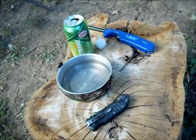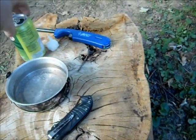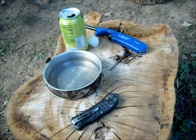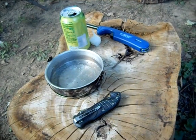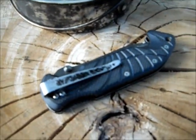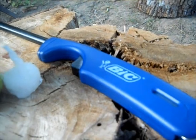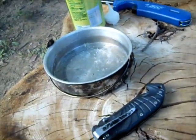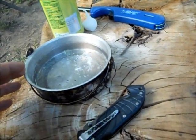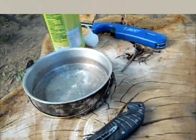Welcome back. Got to talking about that hobo stove thing and figured I would come out here and try to make one real quick, just a little simple demonstration. I got a little bit of water, a knife, a can, a cotton ball, and a lighter. I'm going to simulate having my mess kit out here — all I had — and being at a questionable water source that had a can nearby, to see if I can make something here.